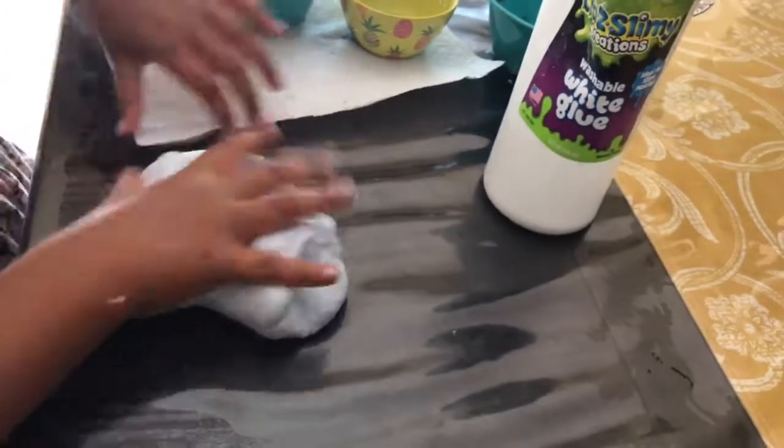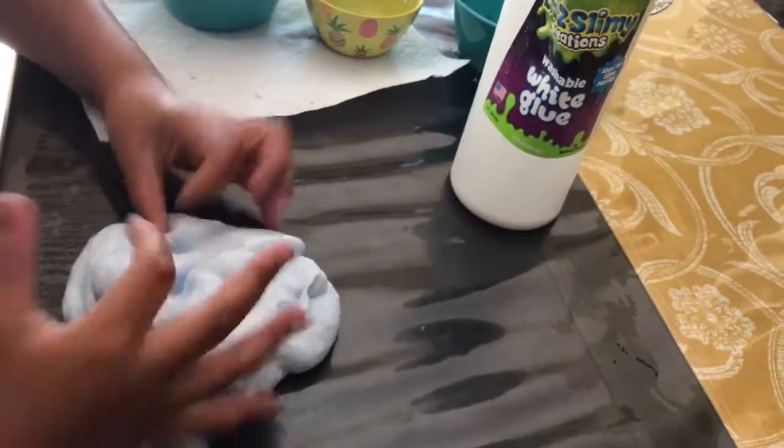Isha helped me make a bubblegum slime — well, it's kind of bubblegum slime but it's actually just regular slime. I just call it bubblegum slime.